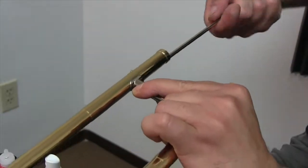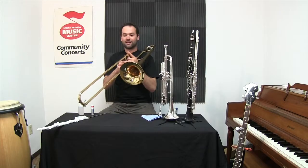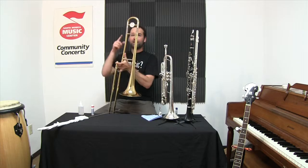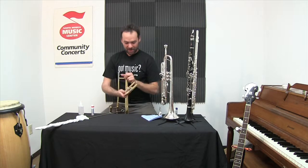Keeping the hand slide moving is important, but you also want to take care of your tuning slide. I've got this at the top, and if it's not moving for you, you might clean it with a rag.